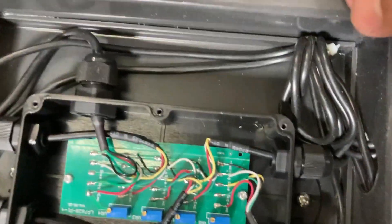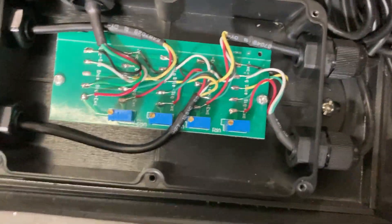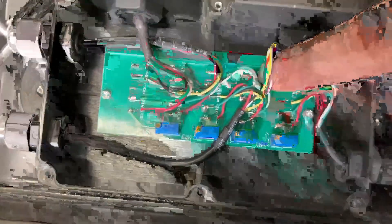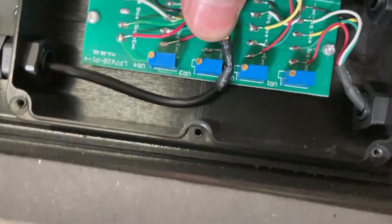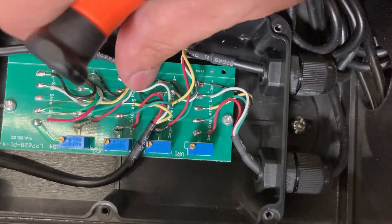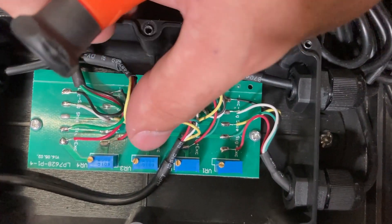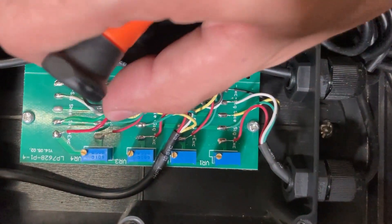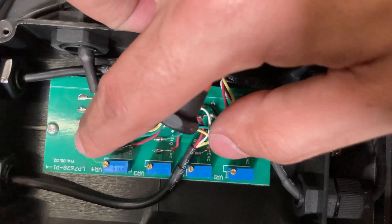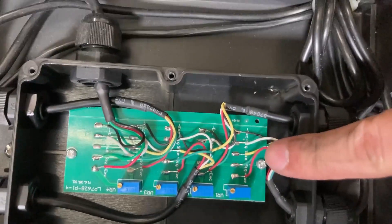You can get a closer look at all the wiring in the vet scale. You can see there are no loose cables — they're all soldered on. Move this up — those are all fine. They're on there. You're looking for a loose connection where a wire broke off. There are no loose cables anywhere on this frame.